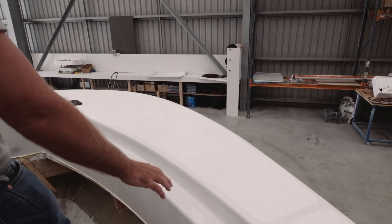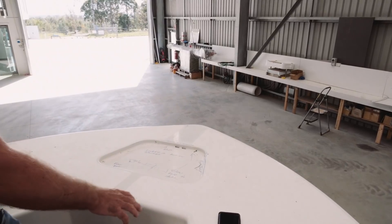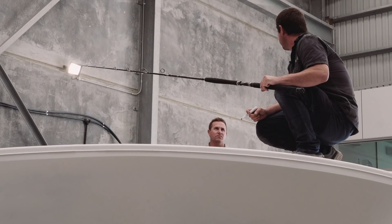Recessed handrails right through to the front, just for the guys that are walking around. Then going up on the bow here, this is all going to be really recessed for guys that want to stand up here on the flats. When we're throwing on the shallow flats, this is going to be a really nice platform to flick lures from up here.